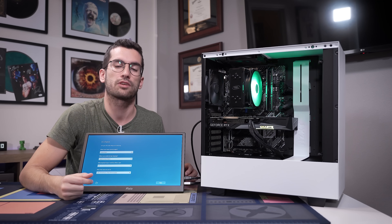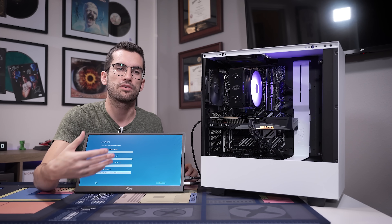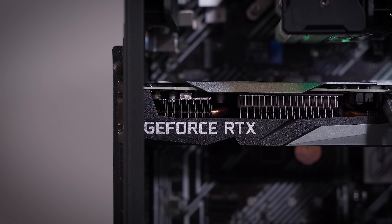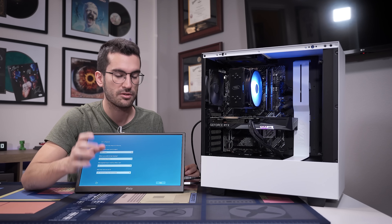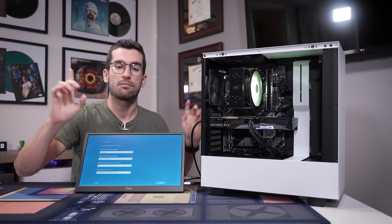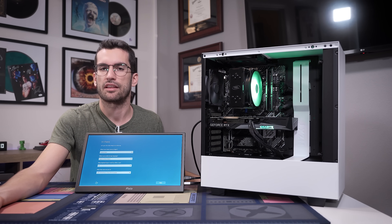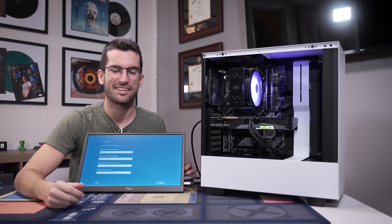Be sure to check out NZXT's BLD kits via the link in the video description. I want to take a moment to thank Andy from NZXT for being so cool about my intent with this video. They want the exposure — that's the purpose of any marketing campaign — but when I told him what I wanted to do with this rig, he was all on board. As far as I'm aware, there's not even a build fee since they're not building anything for you, just assembling all the components into one big box so you can do the work.